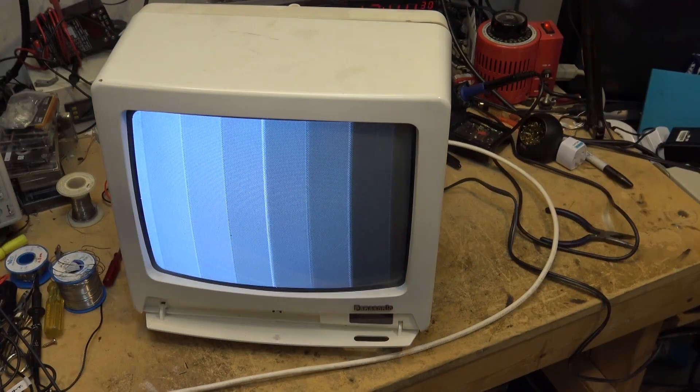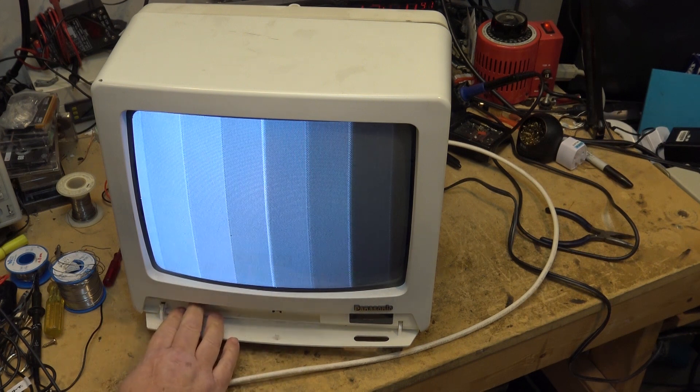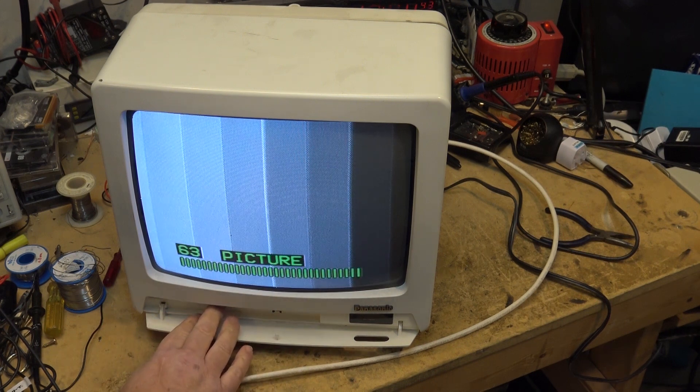I have a Panasonic color TV here that, well, it's not displaying any color. And if we go through the menu, we'll see that the color is actually turned up. So it's not a setting problem.